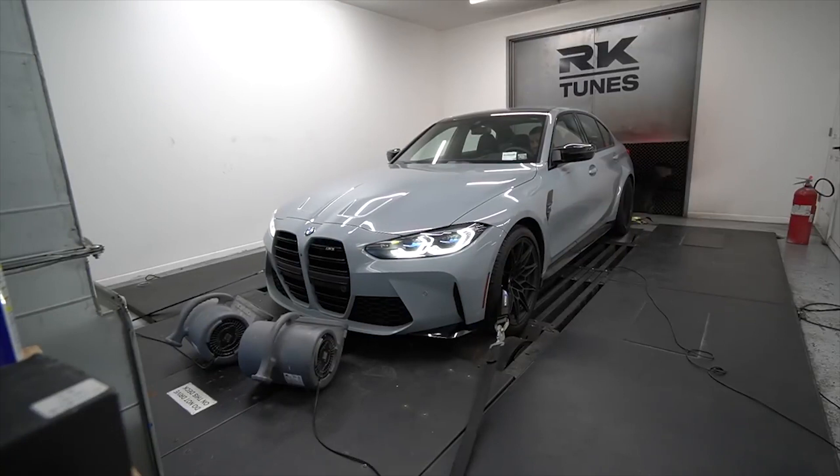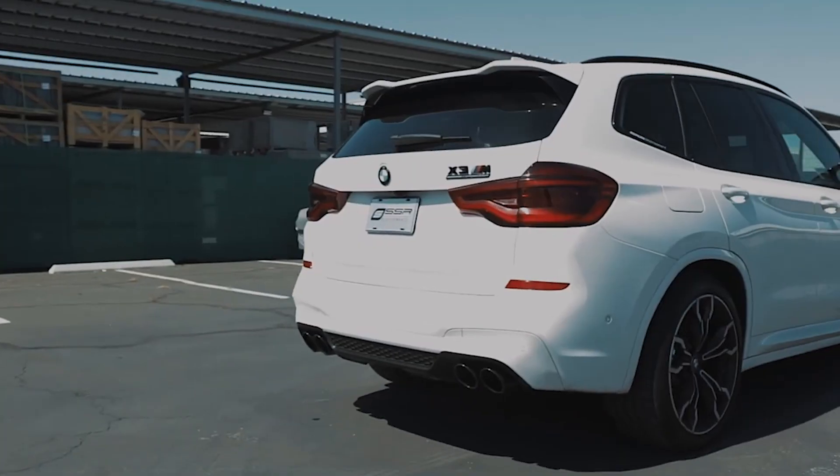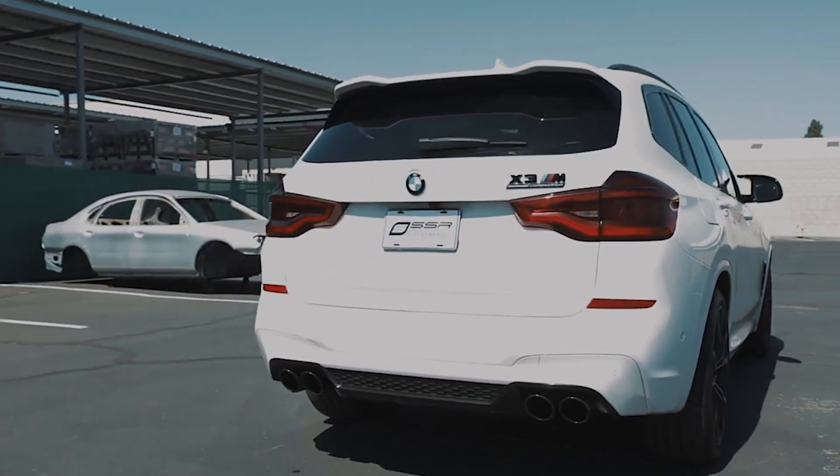The new S58 has two high-pressure fuel pumps and a low-pressure unit, making for a seriously beefy stock fuel system. In fact, there is an S58 with stock fueling making way more power than we just talked about.